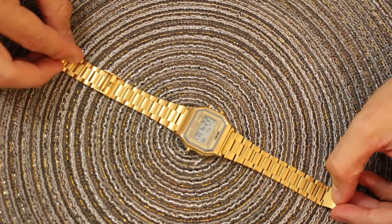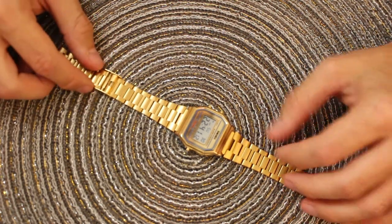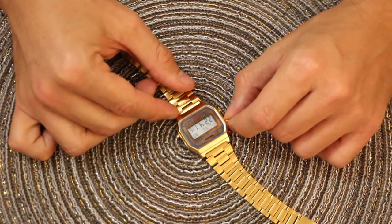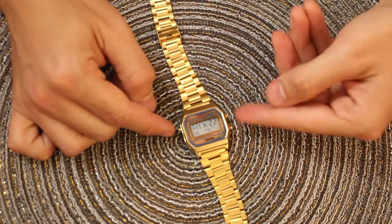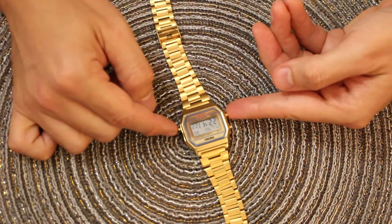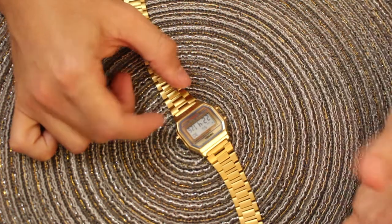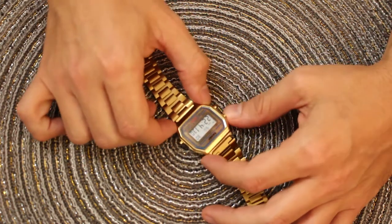Let me start off with three things I don't like so much about the watch, though they're not that bad. The first thing you'll notice — and you might only think it's not ideal because I also own a Casio W91 — is that these buttons stick out quite a bit more than they do on the Casio. It's not a big deal, it never bothers me, but I do prefer the shorter buttons of the Casio. That's number one.